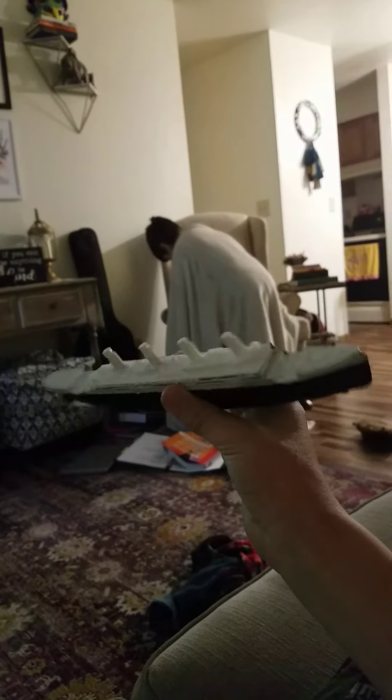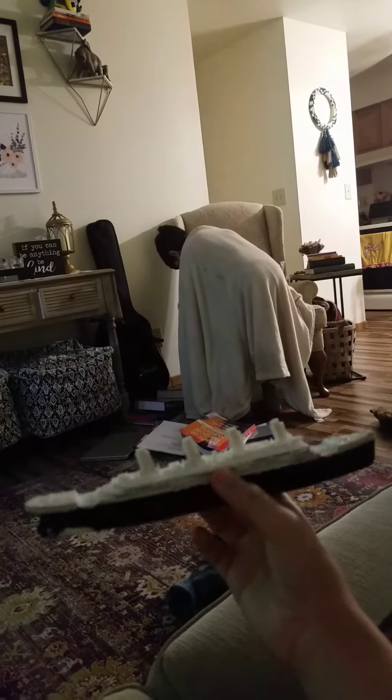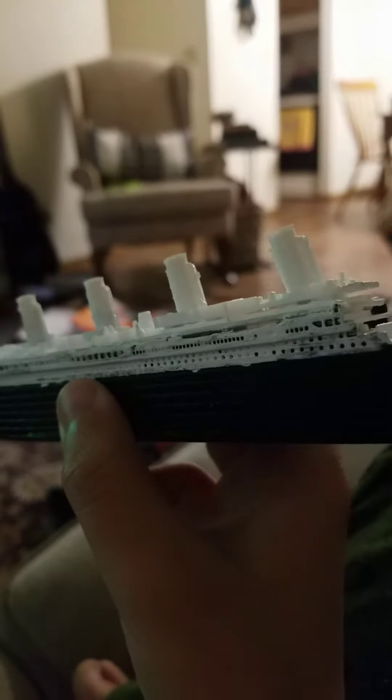It's kind of small, isn't it? It's like the smallest Titanic model ever. It's not that long either. Kind of realistic though.